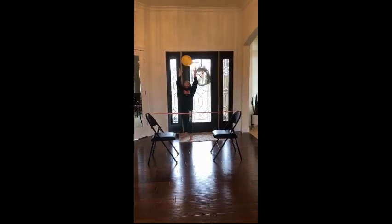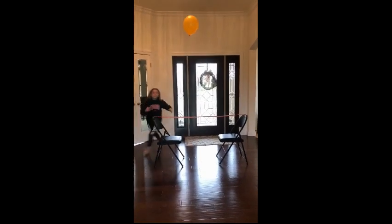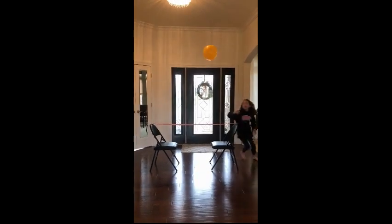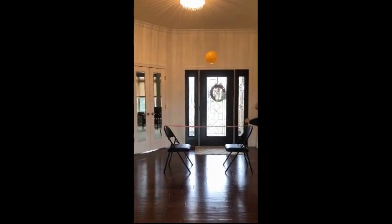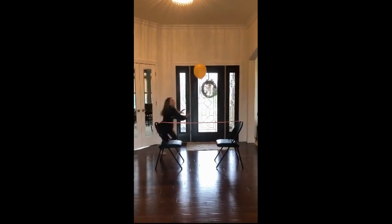She is going to pass the ball over the net to herself and run around and beat the ball so it doesn't hit the floor. So the object is to run around the net and beat the ball before it hits the ground using those passing techniques. We wanted to do this outside but it was a little too windy.